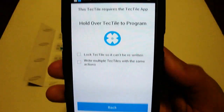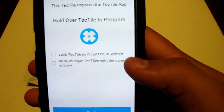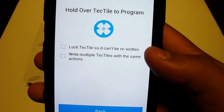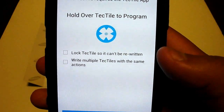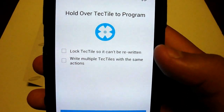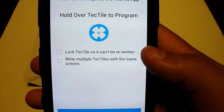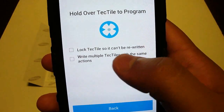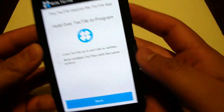Now this is where it gets a little tricky. It gives you two options: lock the TechTile so it can't be rewritten. You don't want to do that unless you want it to be a permanent thing, since most people purchase this pack expecting to reuse them multiple times. Samsung has said these NFC tags are reprogrammable up to 200,000 times, so obviously it's a good investment. Or you can write multiple TechTiles with the same action, which we're not going to do either.